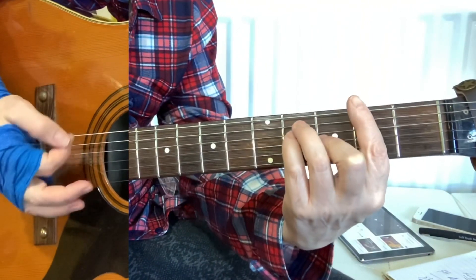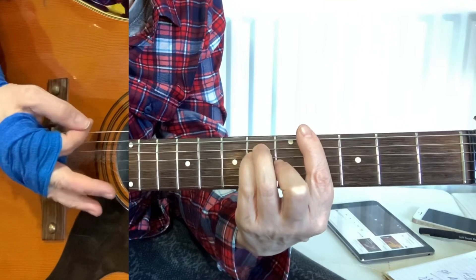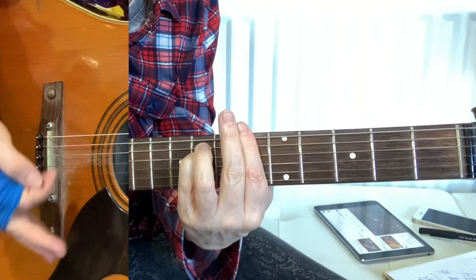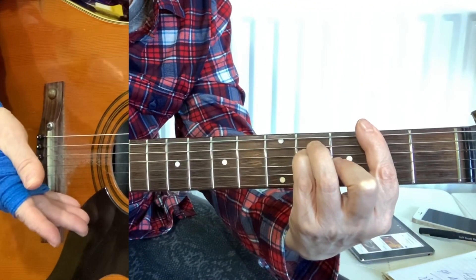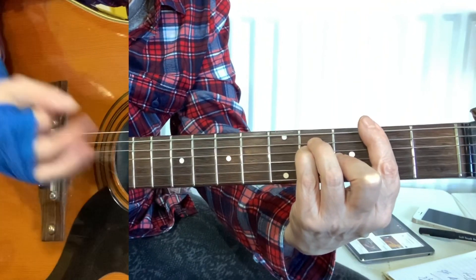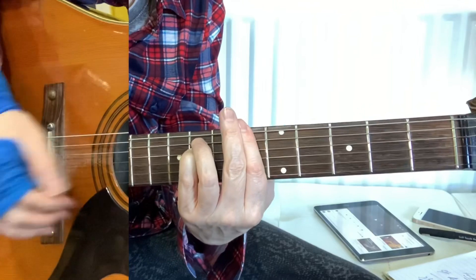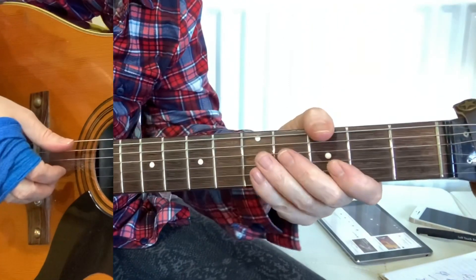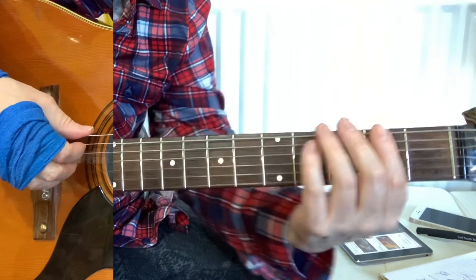So you've got the G flat, and then you come to the A flat, and then you come to the B flat minor, and then down to the G flat and it keeps going around. On the last time, just before we go into the chorus, you'll come up...